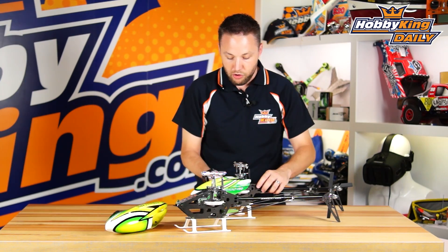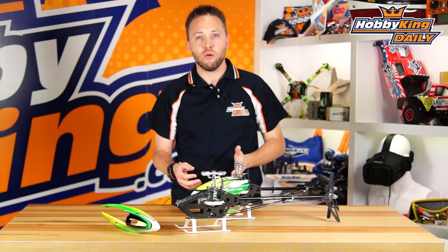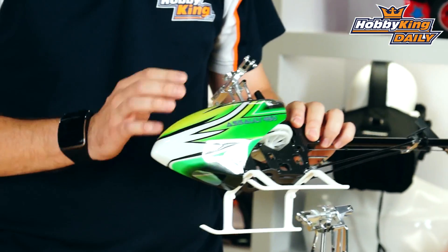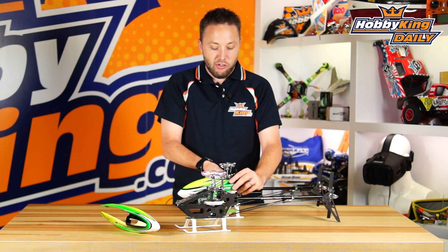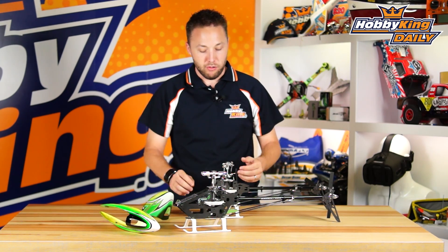Moving on, the other model I want to show you is basically an upgrade to our existing HK450 series — they're now being replaced with the Assault 450 DFC kit. This is a bit of a more basic kit than the Assault 450L. It's still quite nice, but it's set up for more of a traditional setup such as a 3S power system.